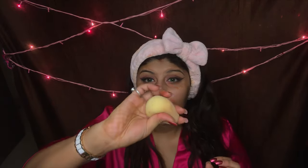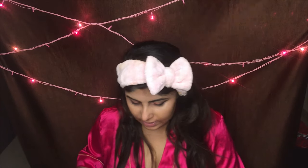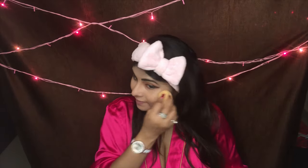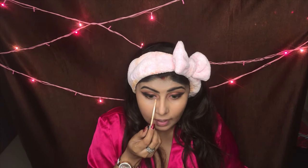Taking my beauty blender, I'm just taking this foundation — this is the Illamasqua foundation. Taking a pump of foundation in the back of my hand and just going to apply it all over my face, considering the shade.